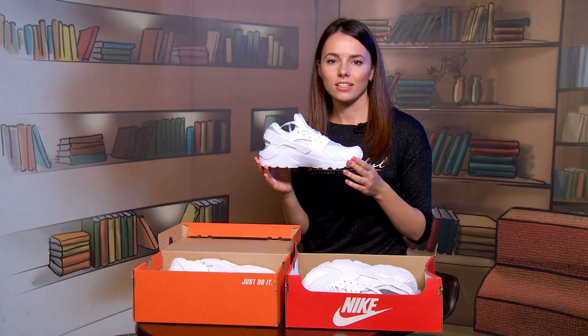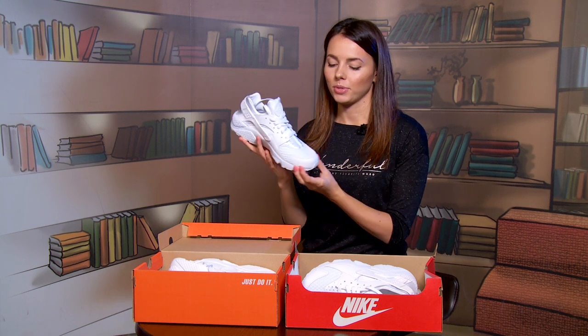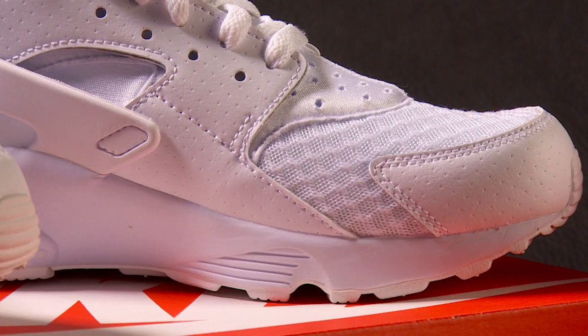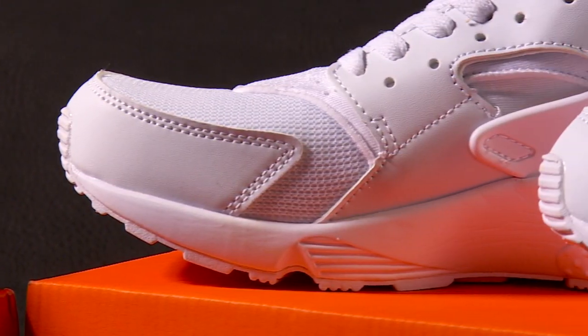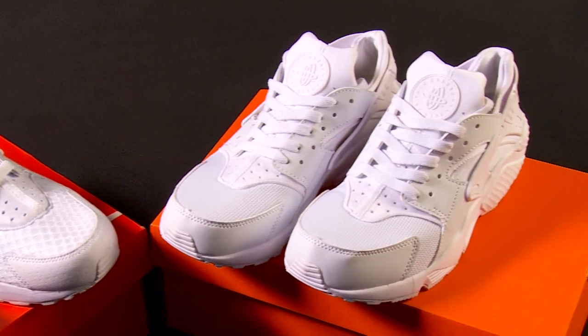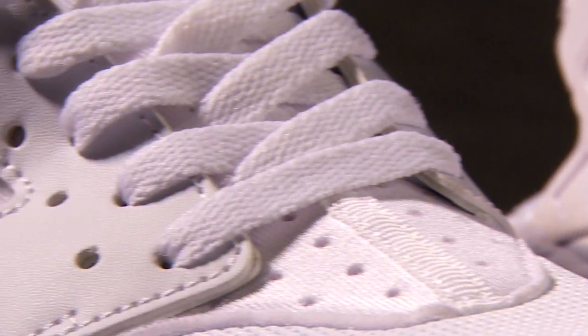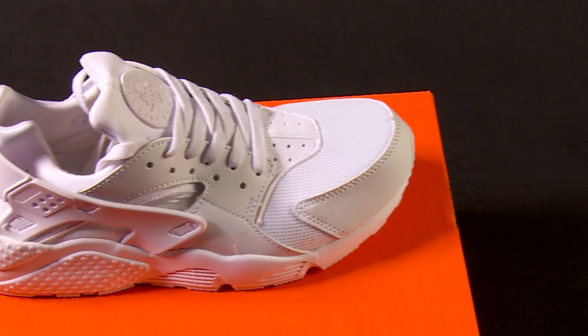The trainers are made of mesh, textile, and synthetic leather upper for breathability and lightweight support. The mesh pattern differs: on the real pair, each cell is bigger and it looks like a comb. On the fake, cells are smaller and remind you of medical gauze. For thermal comfort and an attractive look, some of the details are perforated on the authentic pair, but the fake doesn't have any perforation.